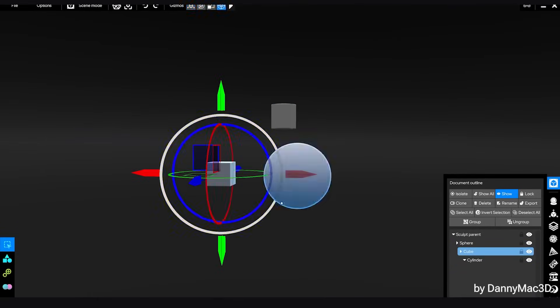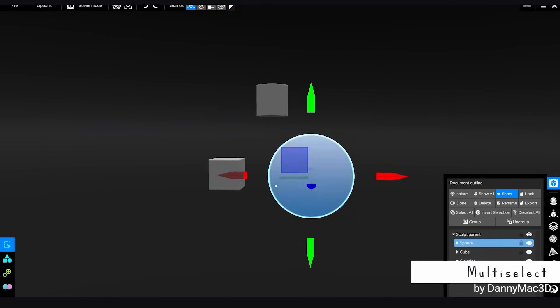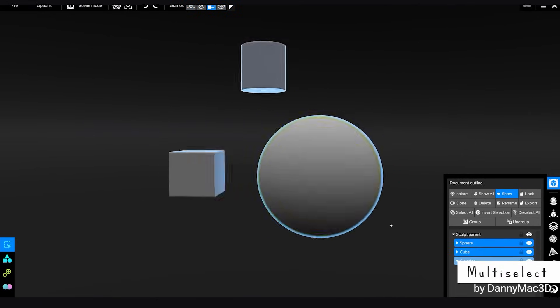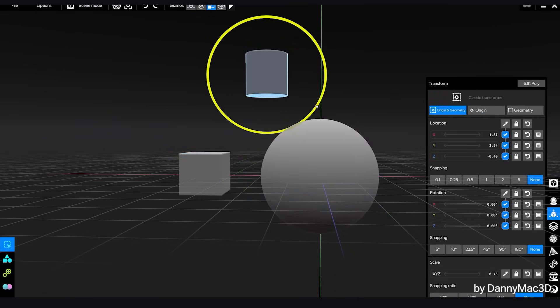We can now multi-select, so we can transform multiple objects at once. We can also adjust in the transform panel and select whether you want the transform center to be group or object.